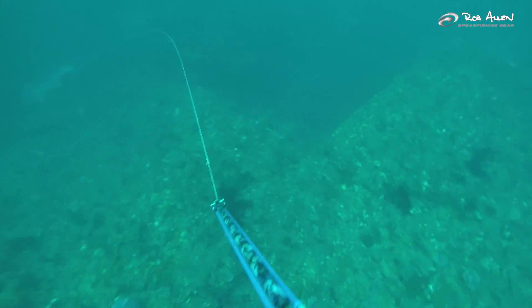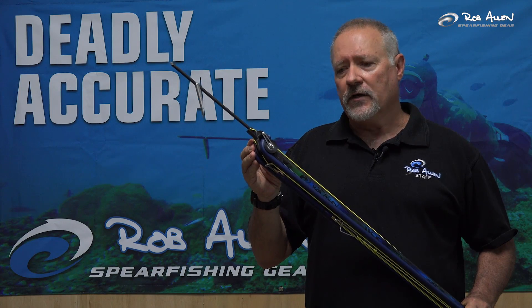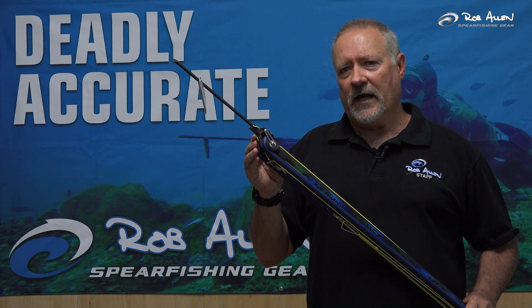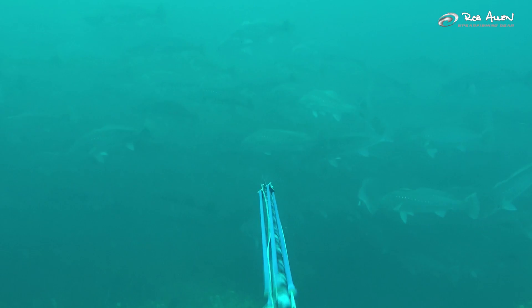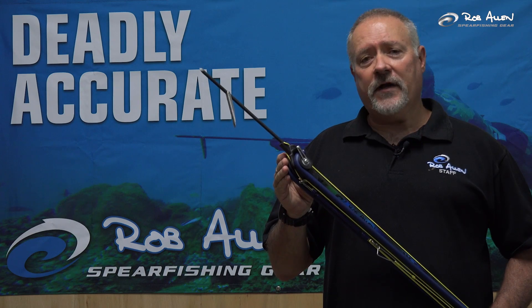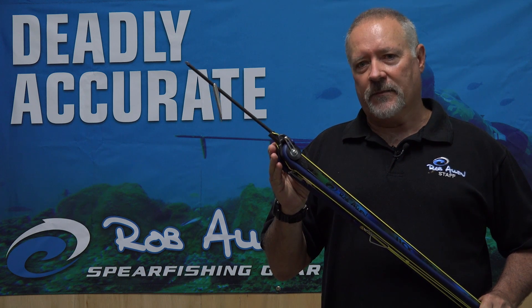With extensive pool testing, we found this setup in a 1.1 the best in terms of maximum length we need to go for a roller. Shorter is also good, but 1.1 is the best for maximum length. From our side, we've been very excited about this project. It's been a long time in the making, and I'm convinced this is the best and most accurate gun we've ever developed.